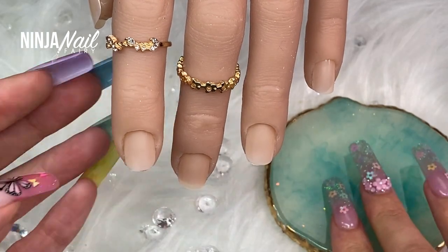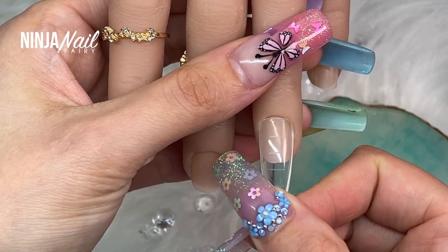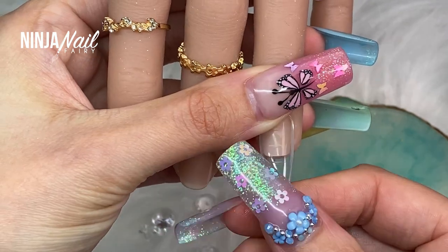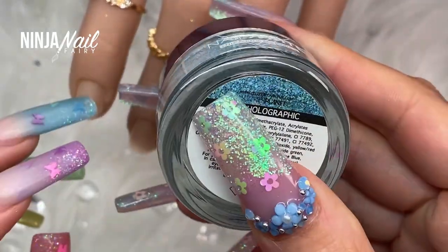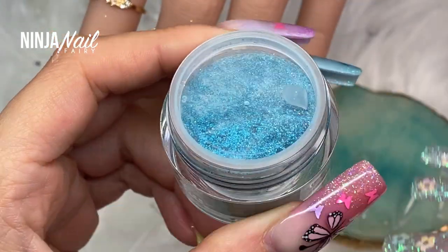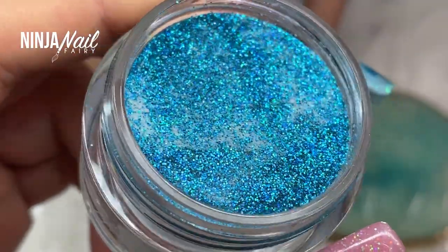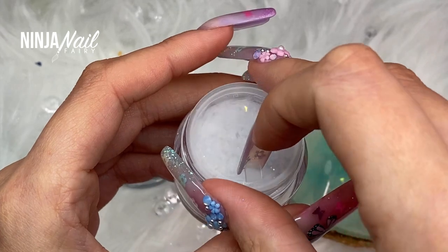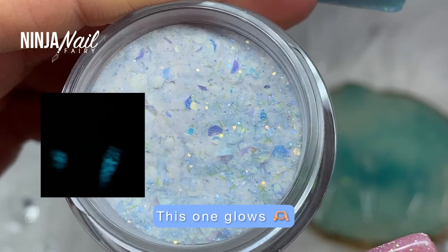I start off sizing up the dual forms to fit. Now there is a way that you can tailor these and make them fit around that cuticle a lot better, however in this video I decided I just wanted to crack on with a set. I didn't want to take too long or mess about, so I just went for it and figured it out as I went. I still think it turned out freaking pretty.